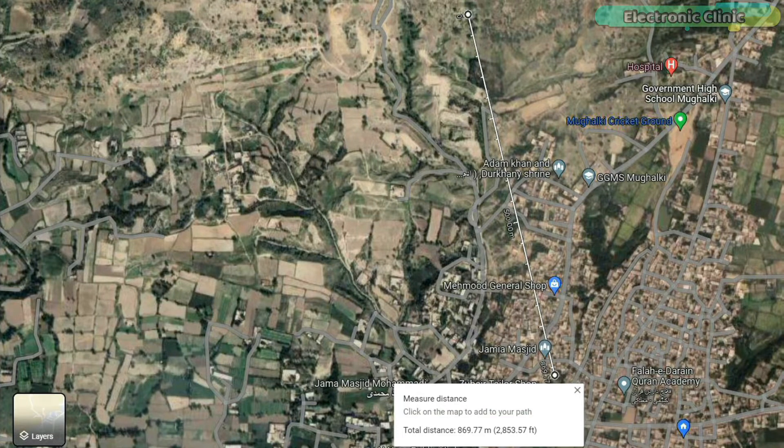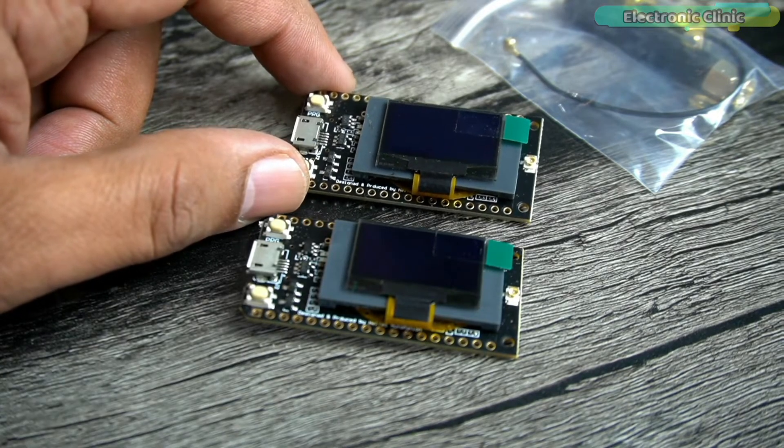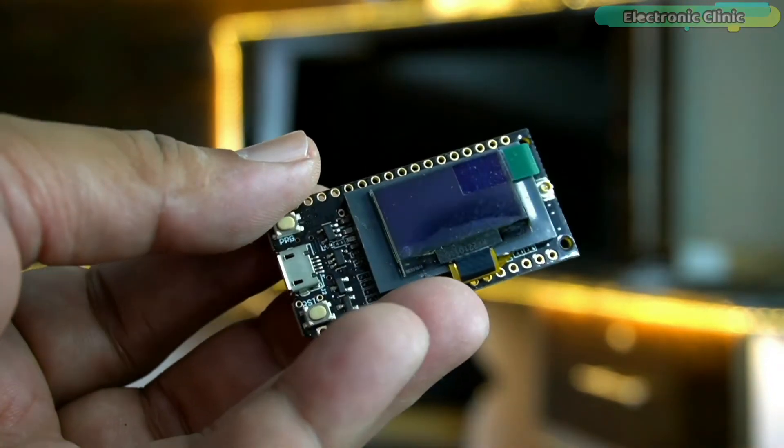I practically demonstrated this in my getting started video on the LoRa32. So if you have any questions regarding its technical specifications, how to install the required libraries, and how to write your first program, I recommend you watch my getting started video on the TTGO LoRa32 module.